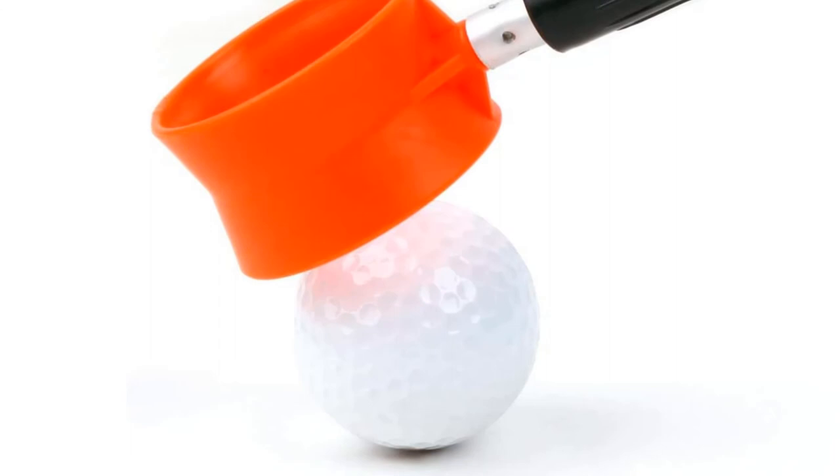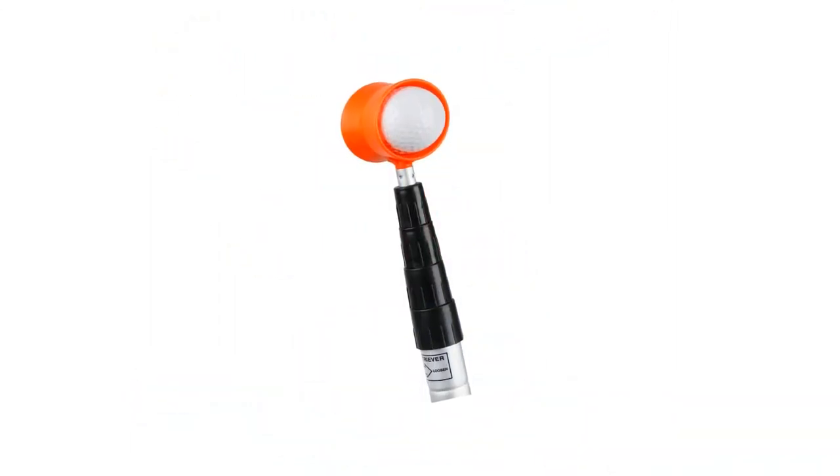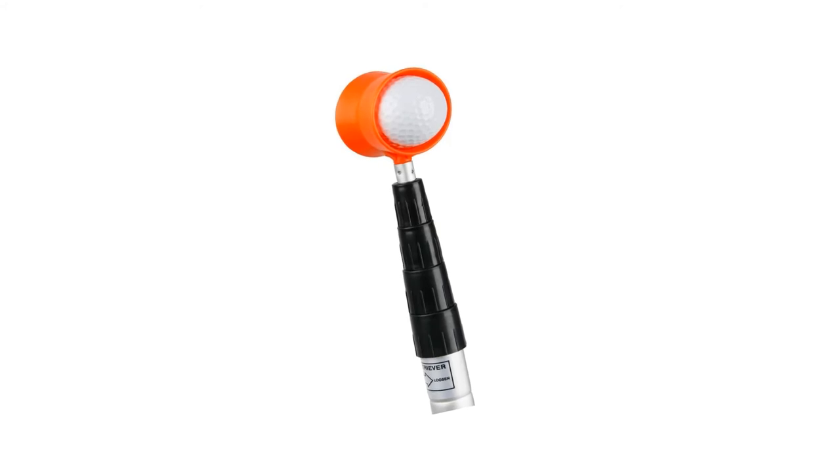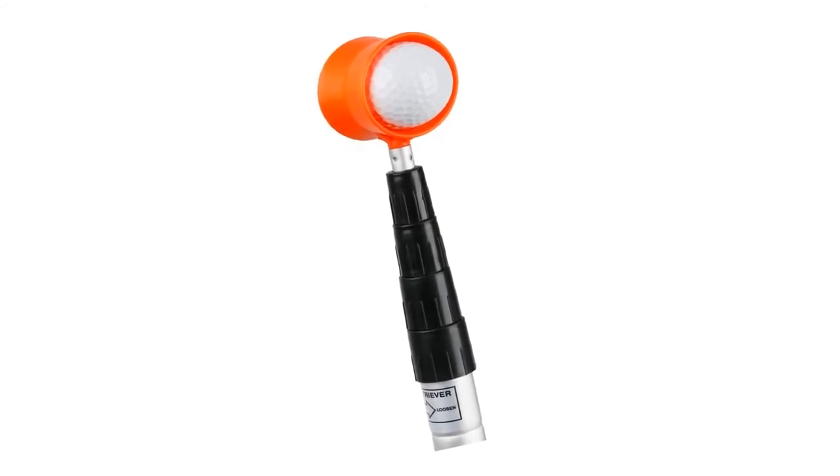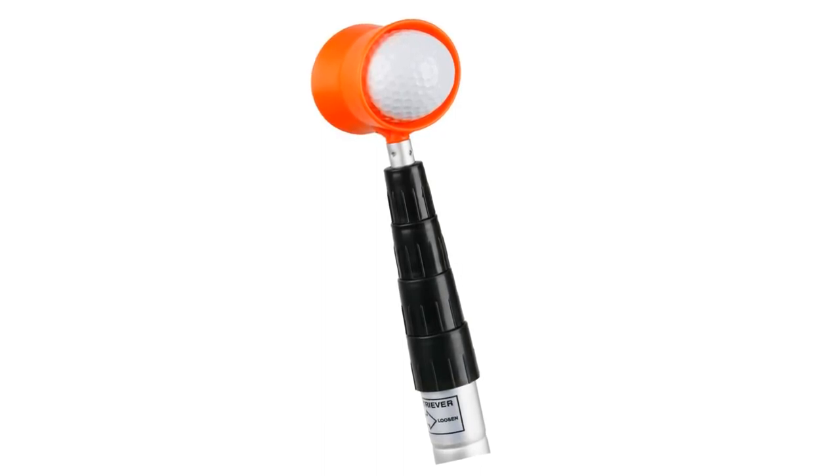Pros: Comfortable and firm grip. Fluorescent orange head. Sturdy construction. Extremely easy to control. Cons: It is pretty long even when folded.